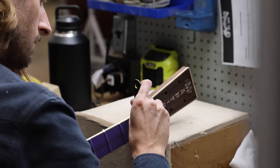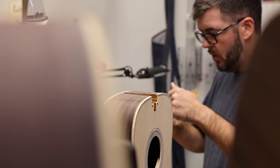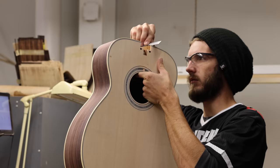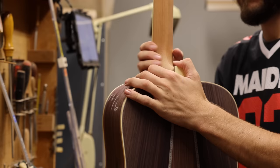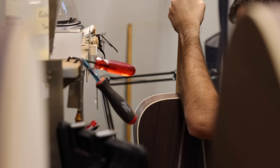Every Martin guitar is carefully scheduled. The body and neck go through their own processes, then they meet again in pre-fit to make sure they're a good match. Once any final adjustments are made there's no switching them out — they're made to be together. It's time for these necks and bodies to get married; no going back now. They're joined with a compound dovetail joint and glued into place.